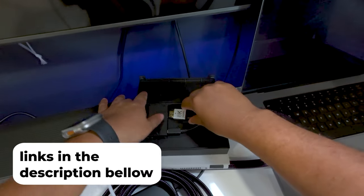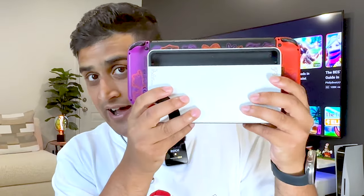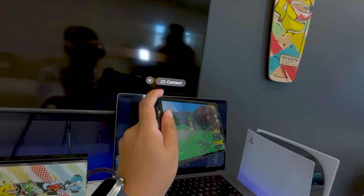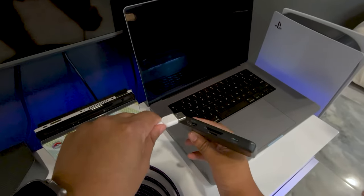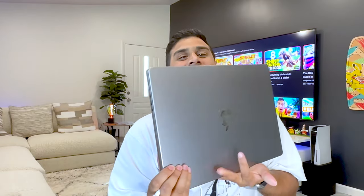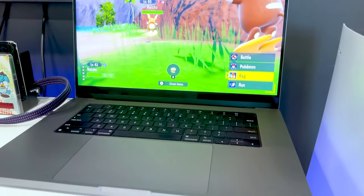I'll be linking everything down in the description below. You're also going to need HDMI, of course. What you're going to simply do is plug in the HDMI to the back of the capture card on one end and on the Nintendo Switch dock on the other end. This is going to send the signal from the Nintendo Switch towards the capture card. Then we're going to take the capture card, plug it in with the USB-C, and plug it into the MacBook, which is going to allow me to stream on OBS on my Mac.